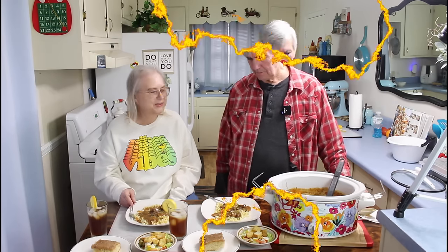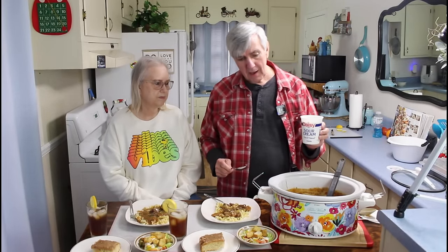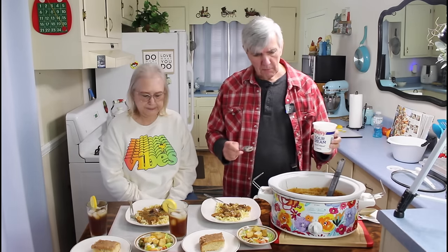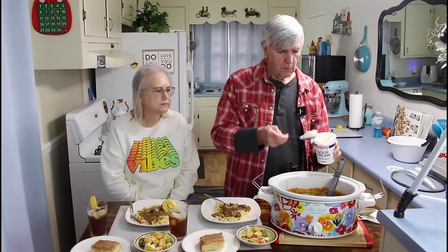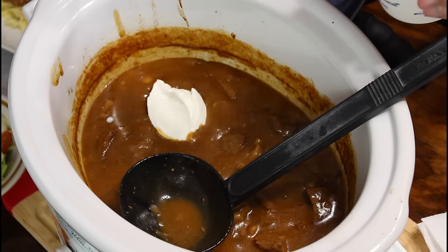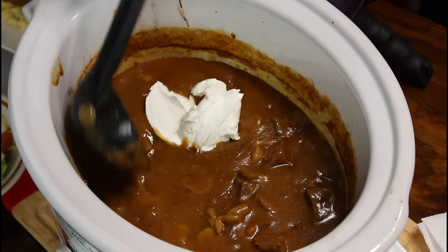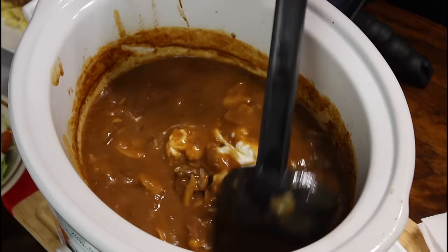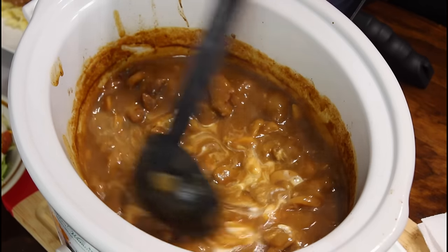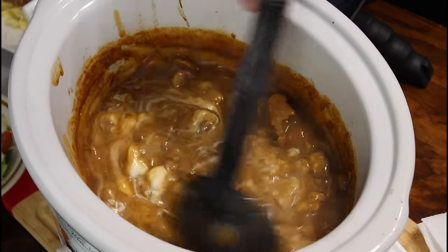Everyone, I almost forgot something very important — the sour cream. Now, you do not have to put sour cream in, and Marie's already tasted hers and she said it was good without it. But I'm going to go ahead and put just a little bit in so we will have sour cream in the rest of it. If you put too much sour cream, it won't be that good. I'll just stir this around a little bit and let it mix in. Putting that sour cream in there gives it a little bit of a creamier color.